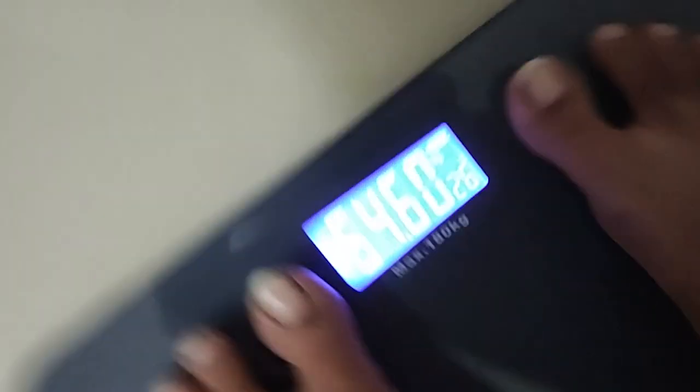Hello friends! Welcome to Nithi's family! This is the 100-day weight loss challenge, day 90 vlog. Let's go to the video.